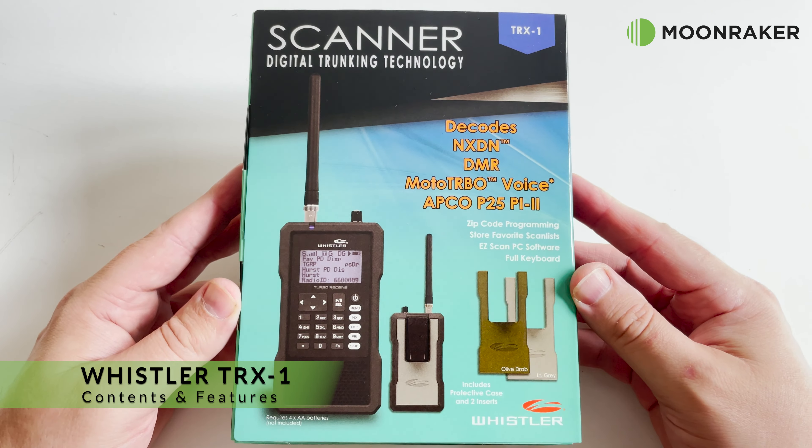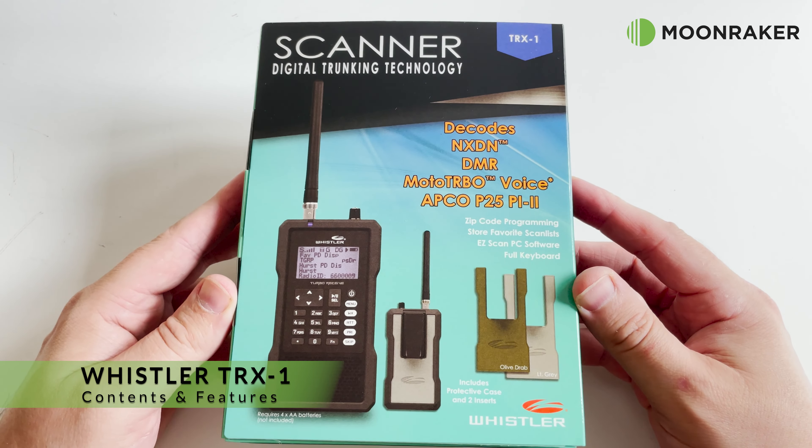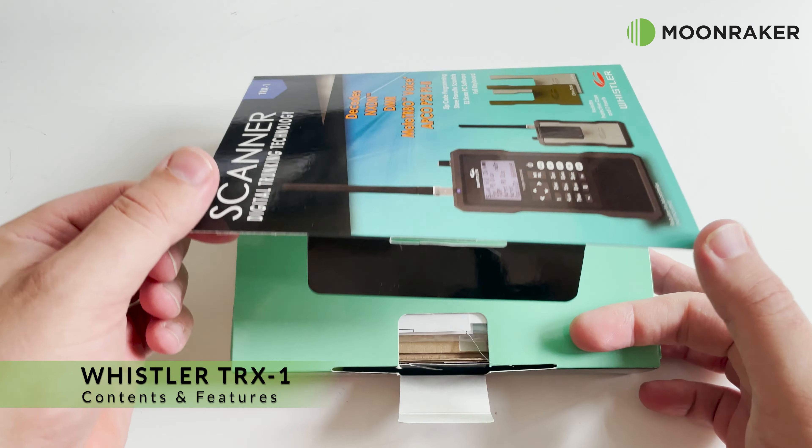The Whistler TRX-1 available from MoonWaker is an outstanding and popular handheld digital scanner.